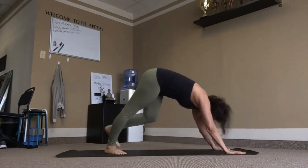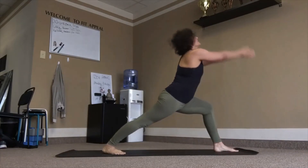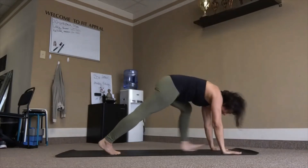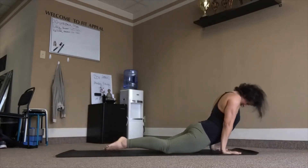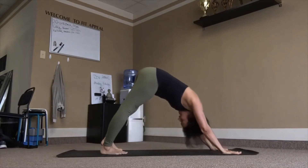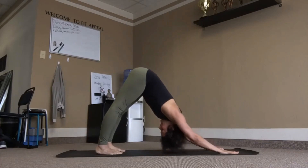Other side — right heel in, left leg big step — five feet of space. Strong legs, inhale, reach up. Exhale, chaturanga. Inhale, lift. Exhale back, downward facing dog. Three breaths.